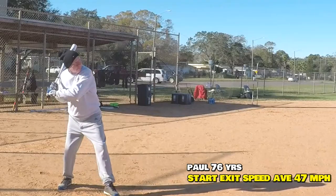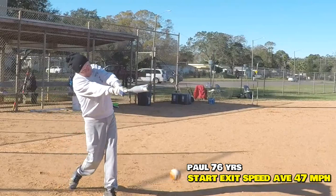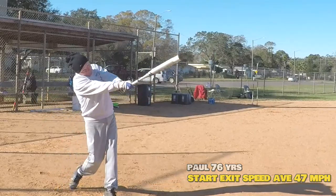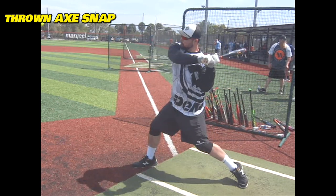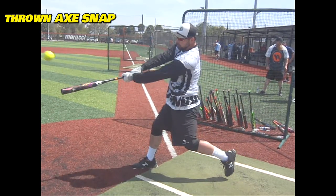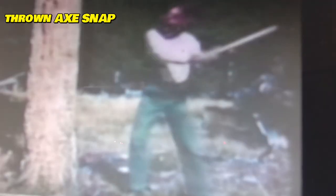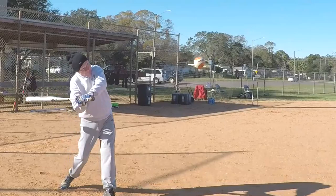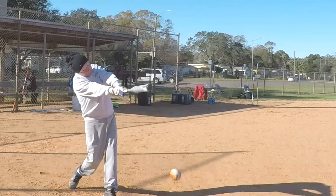Then we came to Paul. Paul doesn't bring his hands back very well in the connection position, and again his hand path isn't good. We wanted to really impress on these guys that you need to throw the hands off that hip rotation down to the point of impact and snap your wrists as you're doing it — it's all one motion. Again, it's a long, slow, draggy swing over the top.